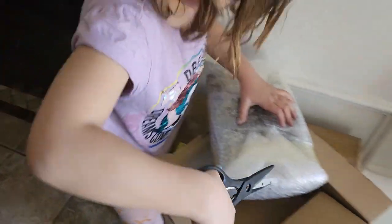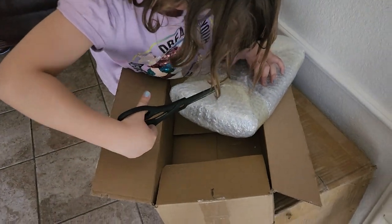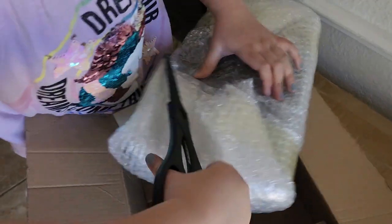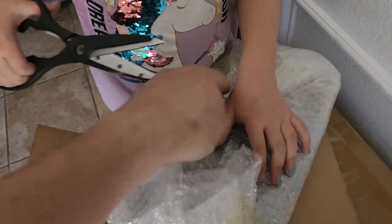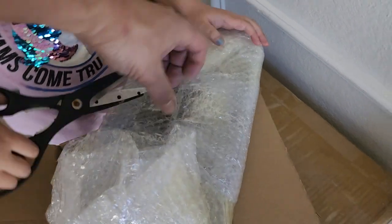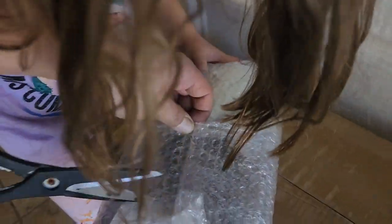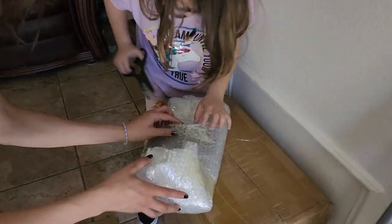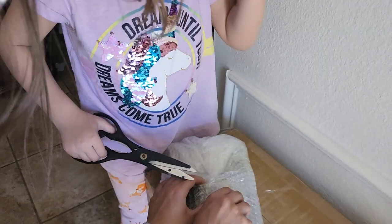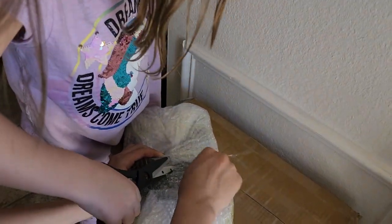Yeah, cut that tape right here, right here. There you go. Okay, cut right there, right here where this one is. See? Go ahead. Can you hold it for her, Raya, please? Lift it up so she can cut it. There you go. Cut it now. Good.